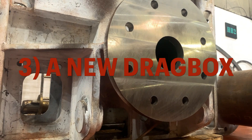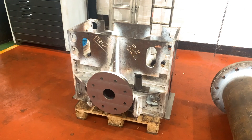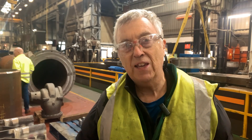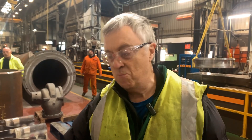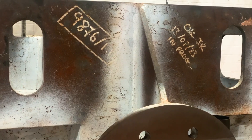Nothing stands still in the world of steam technology, as proven by the need for a new drag box. We had to build this one because we found out that in the late 1950s they came up with a new design. So we had to replace our existing drag box with this improved design, which was needed because the drag boxes were getting damaged in operation.